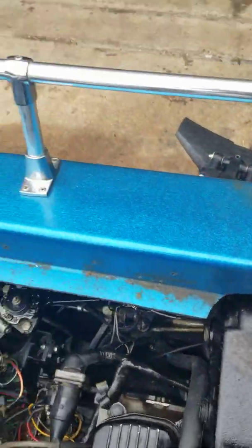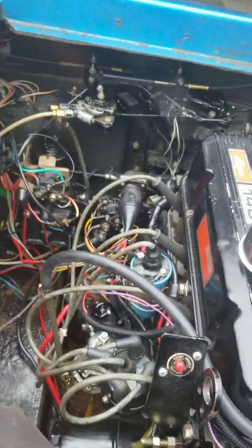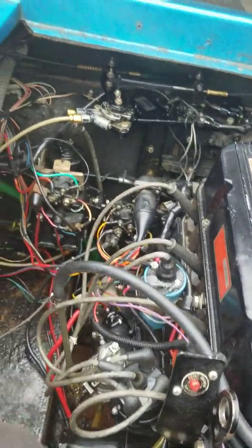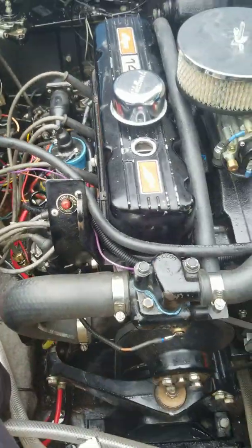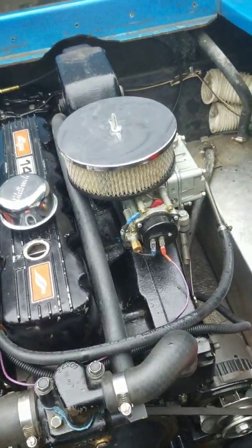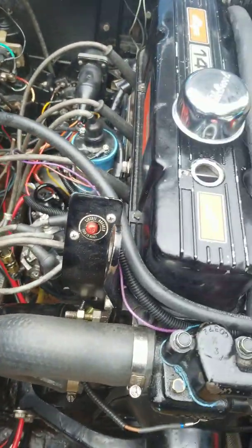The boat would start and it would run, but when you get out on the water, it would fall on its face. I wound up replacing everything, and I do mean everything, including a cracked head and a cracked block. This is a whole brand spanking new motor — Holley carburetor upgrade, electronic ignition upgrade, everything.